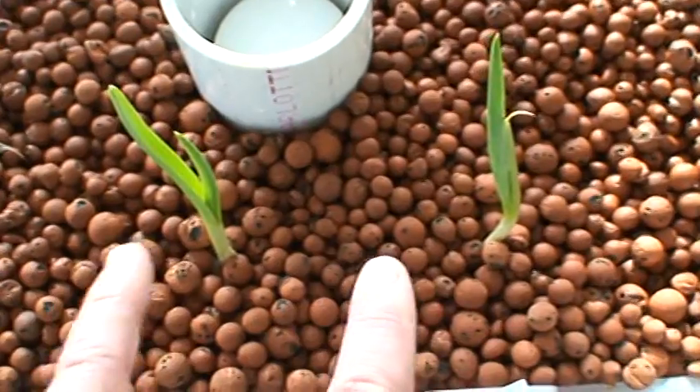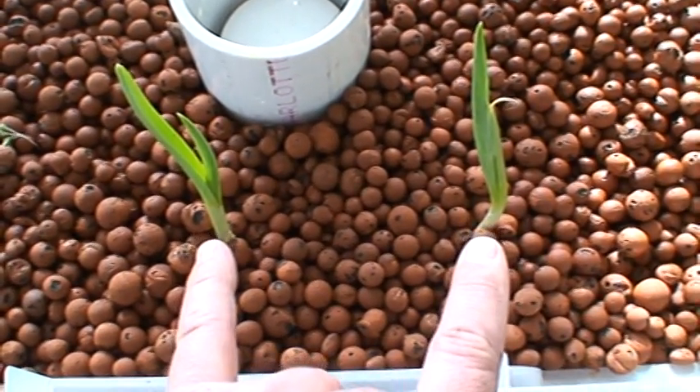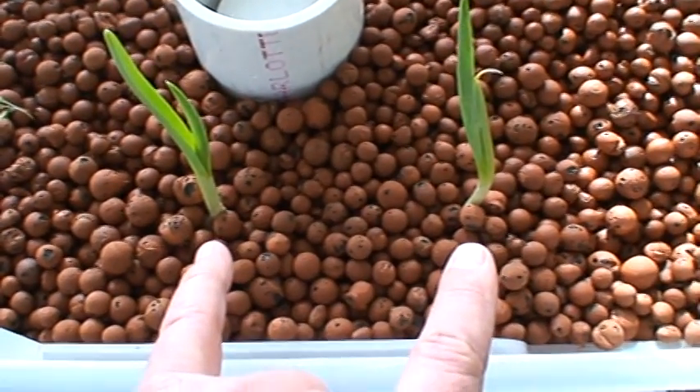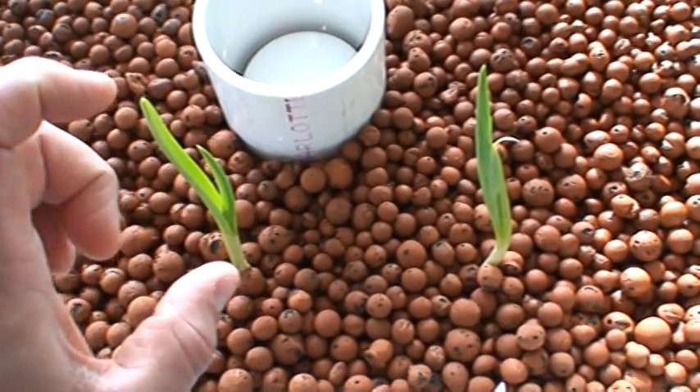I threw a couple of garlic cloves in there that were growing in my pantry. I just cast the husk off, stuck them in about an inch deep, and this is two days of growth.